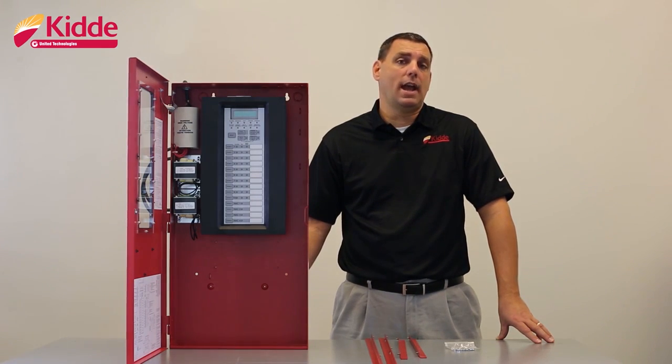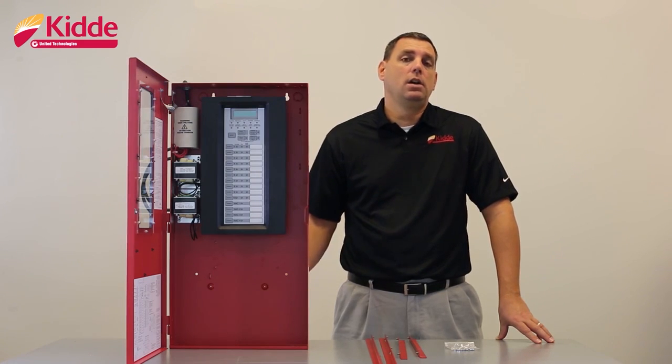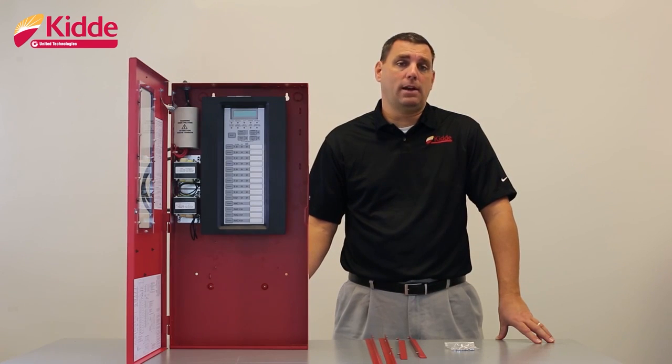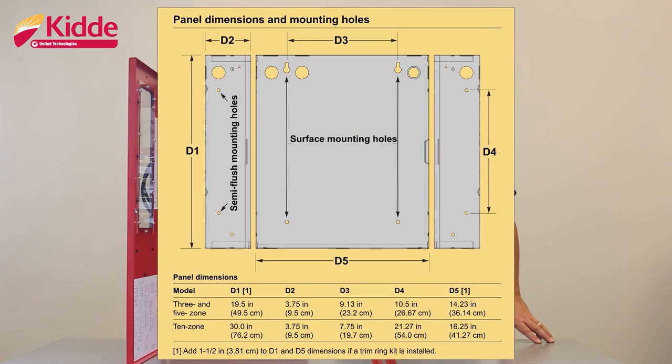When installing your cabinet, please check with your local or national codes to ensure that the cabinet is going to be mounted at an acceptable height and location before permanently affixing the cabinet. When you want to surface mount this panel, you will position the cabinet to the wall surface and fasten the cabinet to the wall utilizing the surface mounting holes provided in the back box.